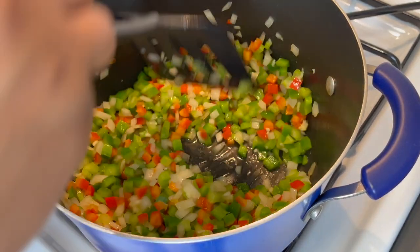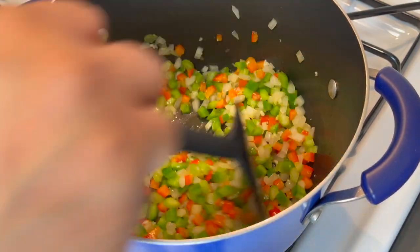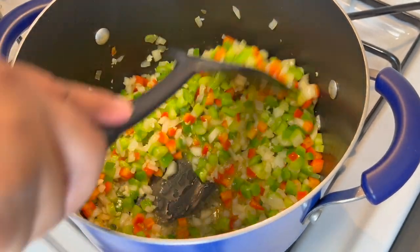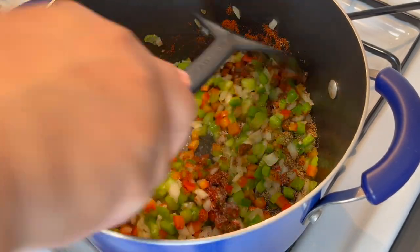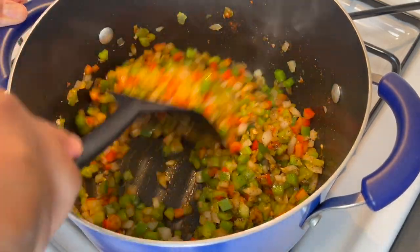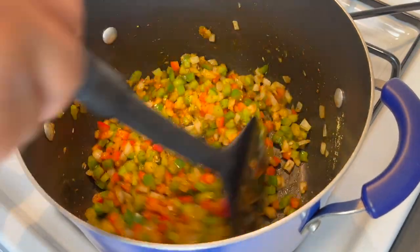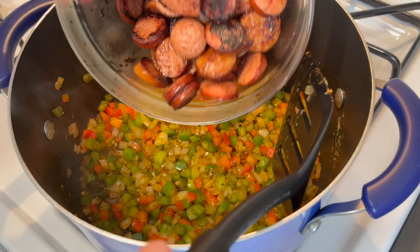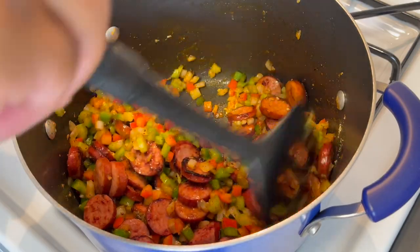It smells so good. After adding the garlic we're going to let this go for about two more minutes until it's fragrant. That three-minute mark has come and gone — let's add in all of our seasonings. See how it's giving a little bit of color — that Creole seasoning is making this smell so amazing. Now we're going to add our sausage back in and give everything a mix.